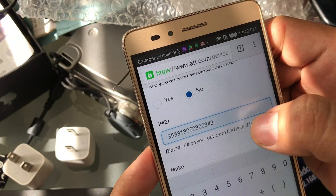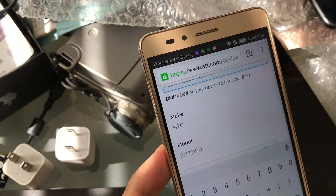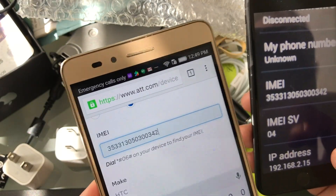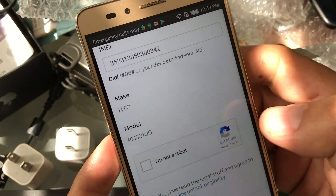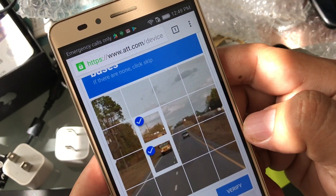Now, if you scroll down, you're going to see that the website already identified the device as an HTC PM33100. Please double-check because you don't want to input the wrong IMEI number. Again, it identified the device. I'm going to select 'I'm not a robot' and verify.